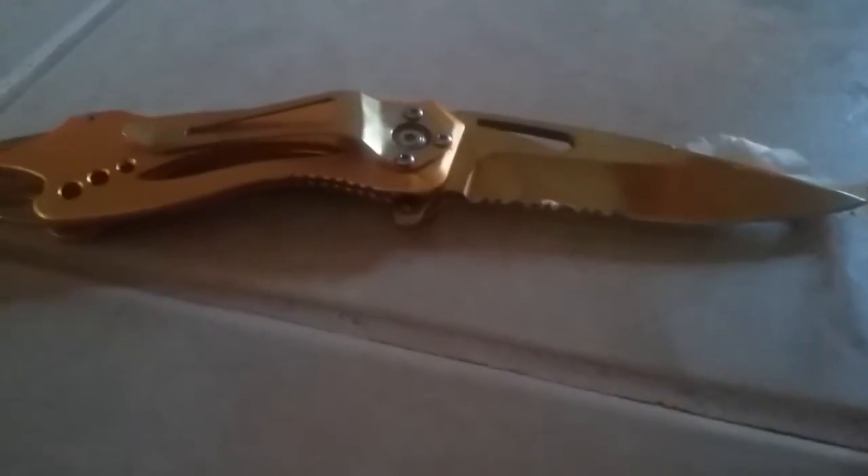Hey guys, I'm Jordan Alex and today I want to show you guys how to close the golden pocket knife. As you can see, this golden pocket knife is the most dangerous weapon for children.